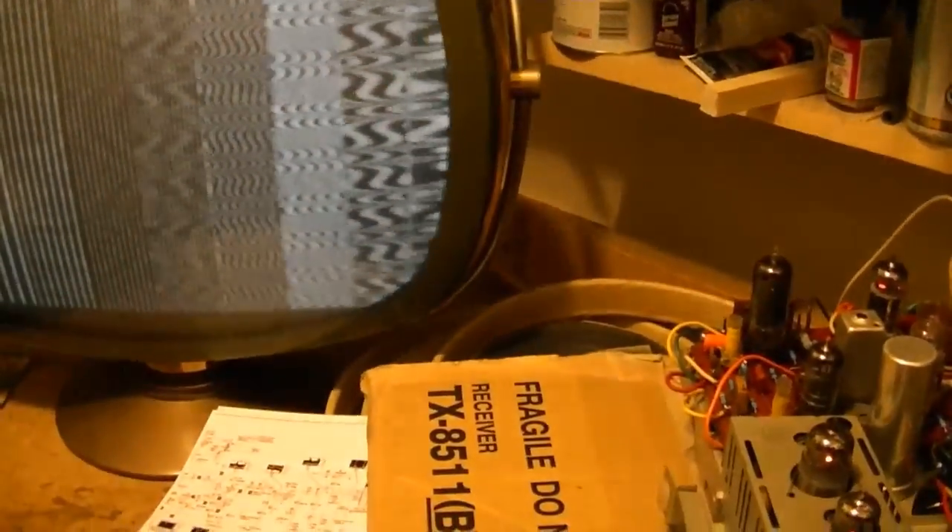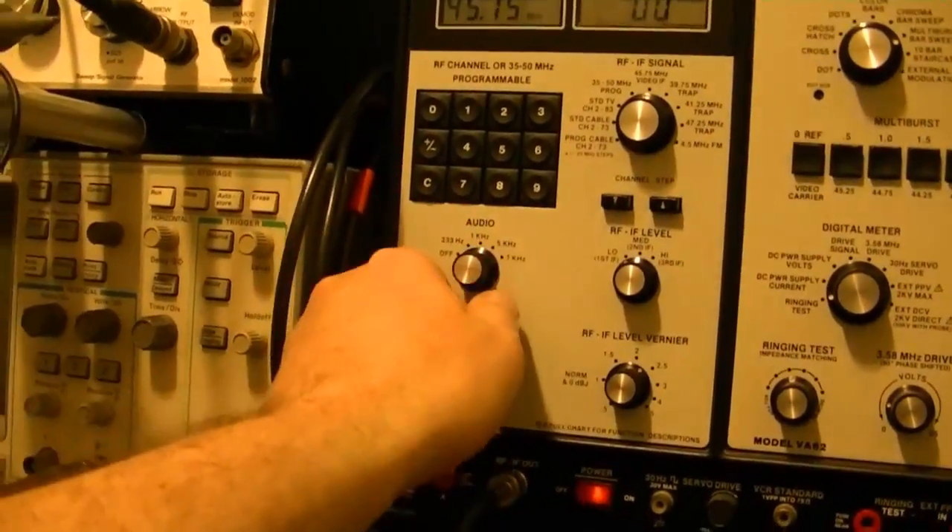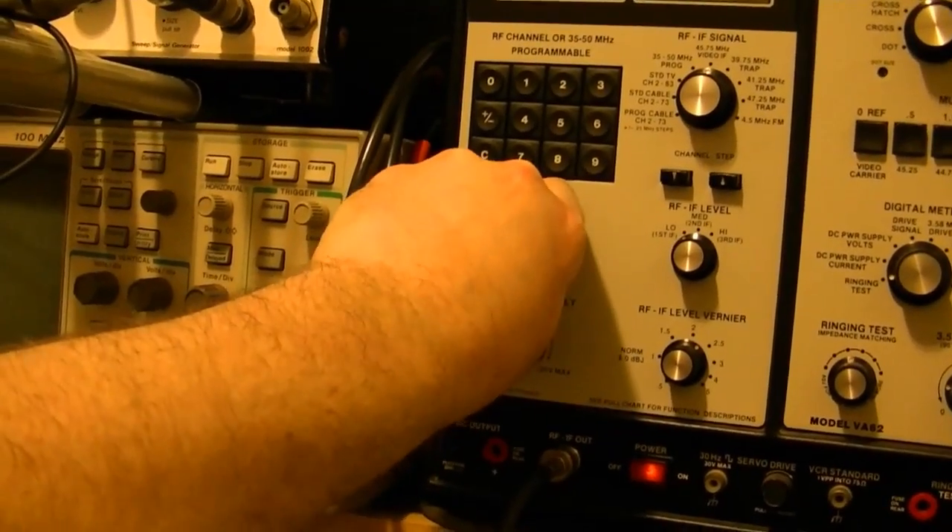I'm just over-driving the signal here. If you put it out too strong, the TV is not happy, so I've got to keep the levels pretty darn low. This can also do sound — turn up the volume and no sound. Notice when I turn the sound off, the video gets a lot cleaner. So there might be an issue with sound bleeding into the video. Actually, that looks pretty good now.